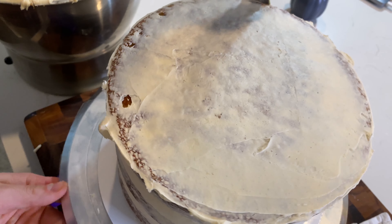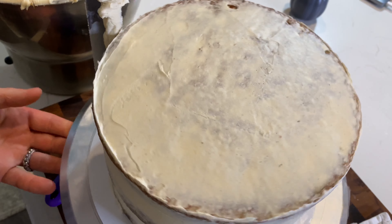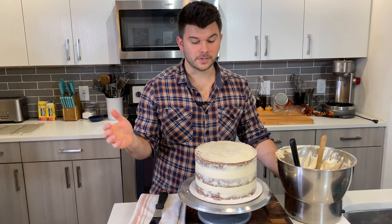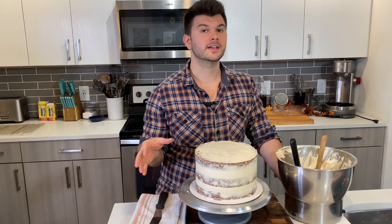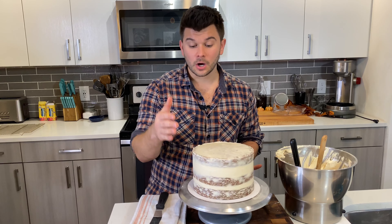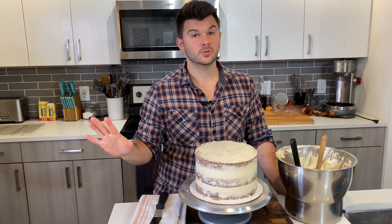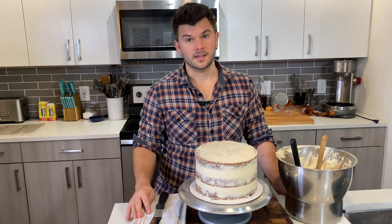For the top of the cake, go in with the smaller spatula and a small amount of frosting, spreading it all over just to coat it. Then scrape the spatula clean and go back in with the flat spatula on the sides one more time to clean up any frosting pushed over the edges.